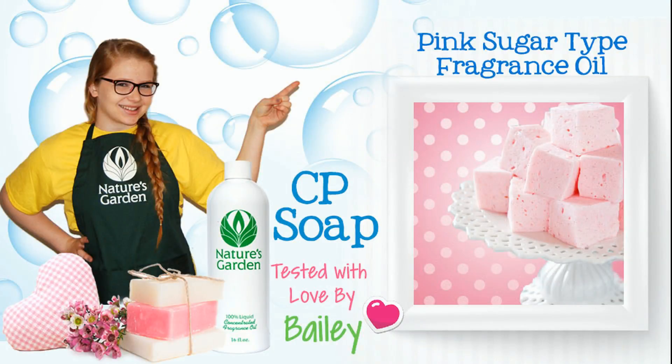Hi, I'm Bailey from Nature's Garden. Today, I'll be testing fragrance oil and CP soap.